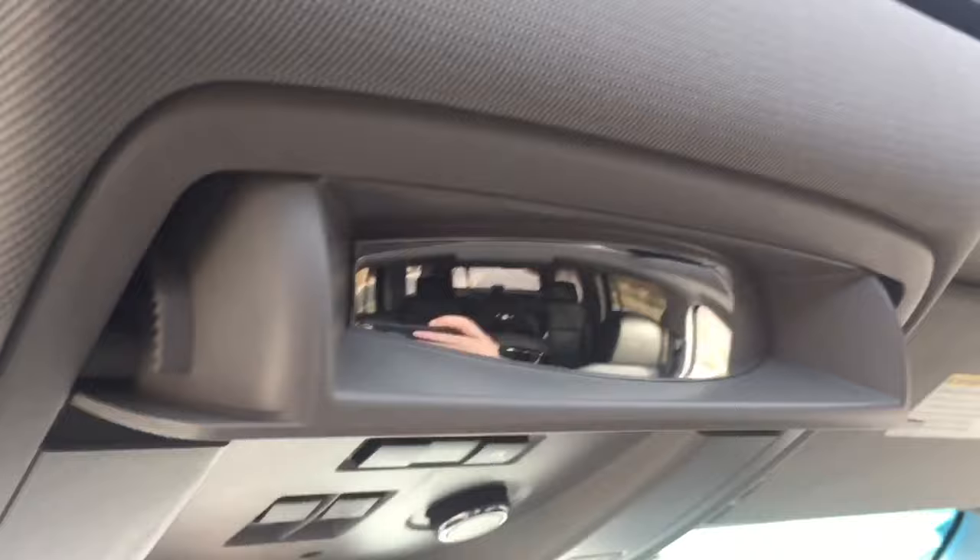Up here there's a hidden mirror if you want to see who's in the back. You can flip it down to keep an eye on your rear passengers — very handy.